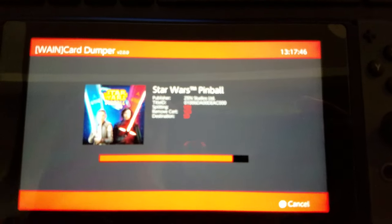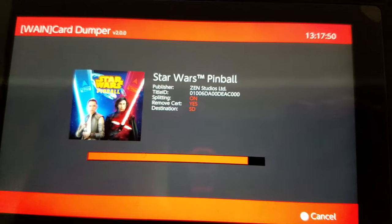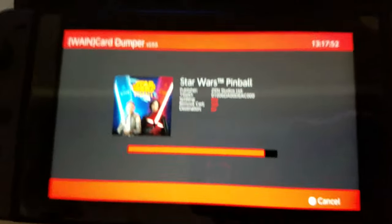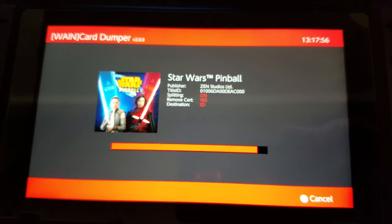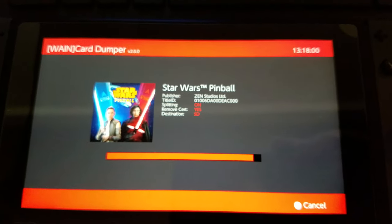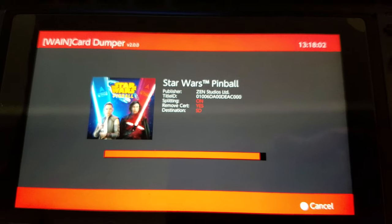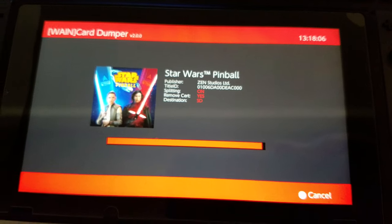This is a quick tutorial showing that if you're on firmware 8.1 and need to install your Star Wars Pinball game, it is installable. Unless they release a revision version of the cartridge — which I doubt they're going to do — make sure you install it with Wayne Cart Dumper with the settings I've selected. It should install correctly; I don't see why it wouldn't.